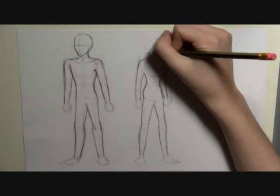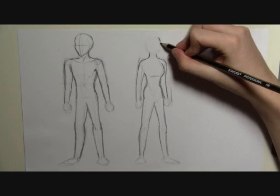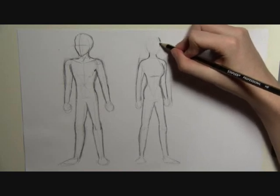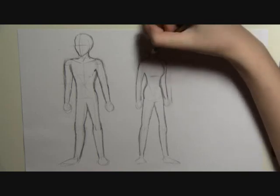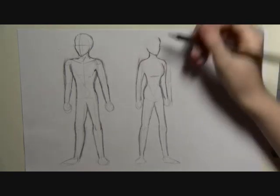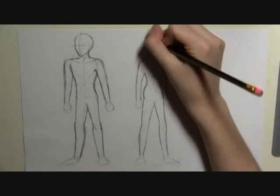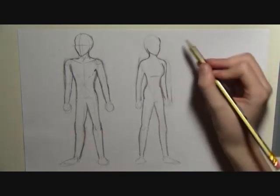For the head, we're going to use the same trick: forehead, in for the eyes, cheekbone, straight down for the chin, around — and then the ear would be about there. Then straight round for the back of the head, and then follow that round.